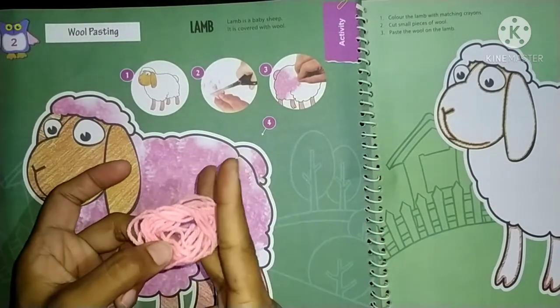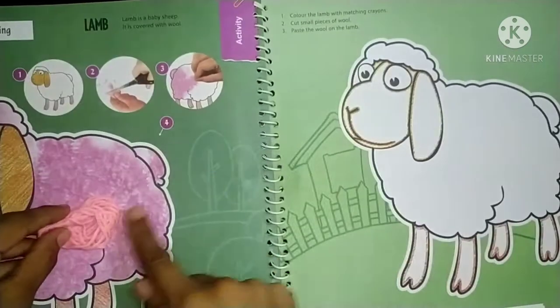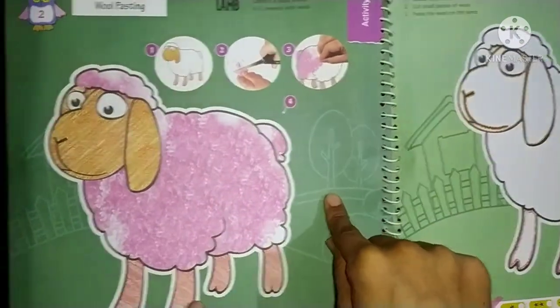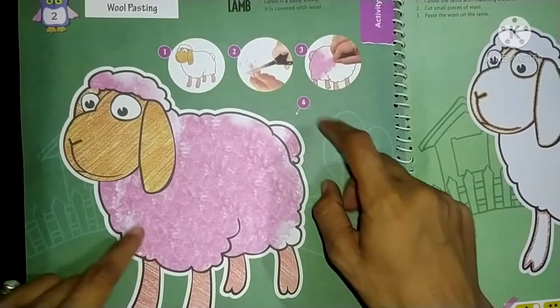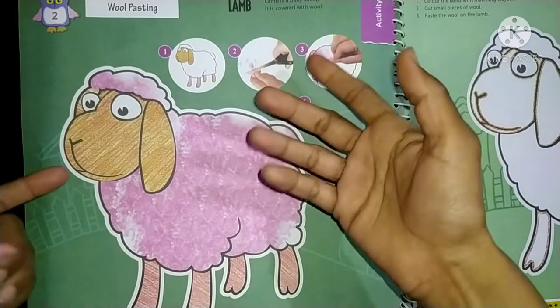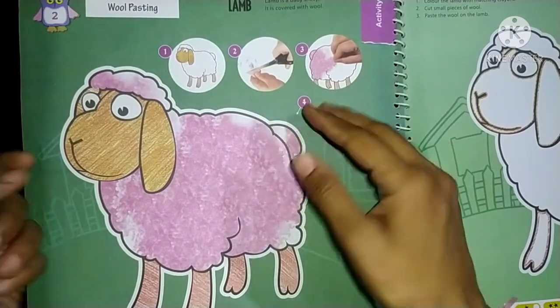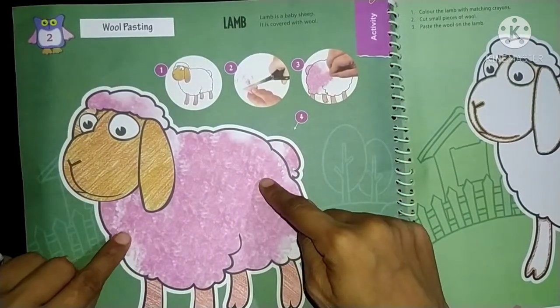We want to cut it in small pieces, then paste it here. And kids, do you know what this is? This is a lamb. And what is a lamb? Lamb is a baby sheep — a sheep's little baby, we call a lamb.